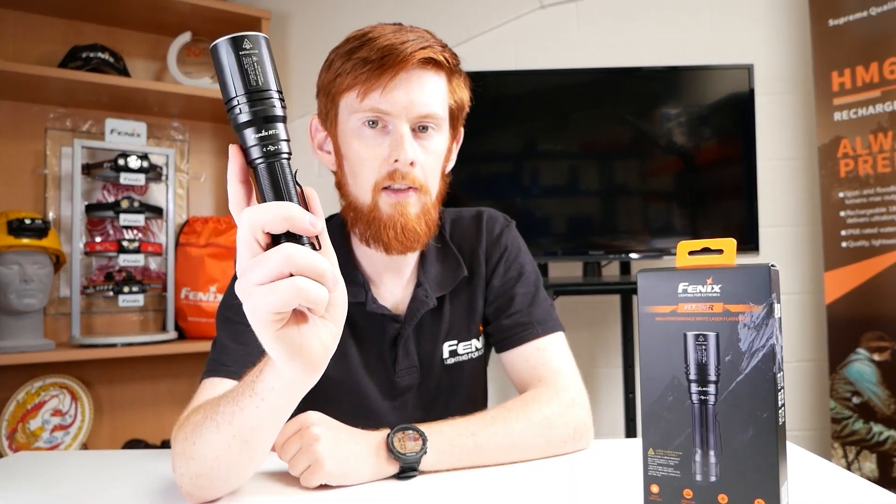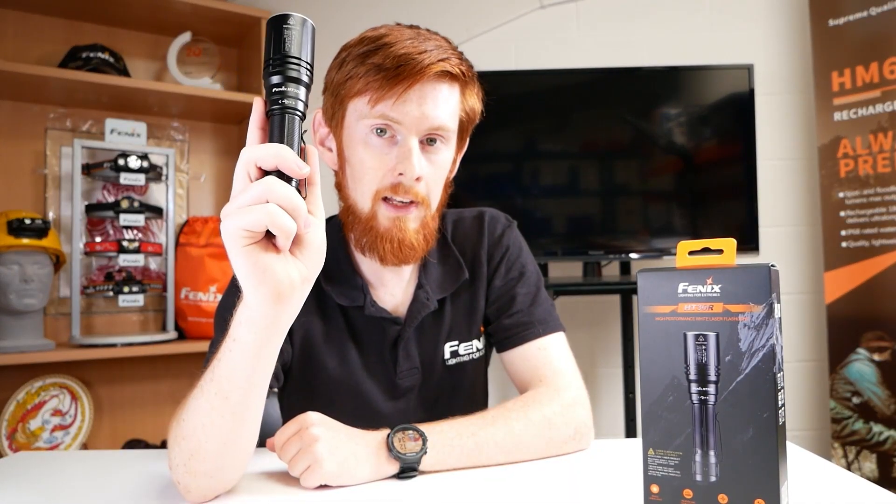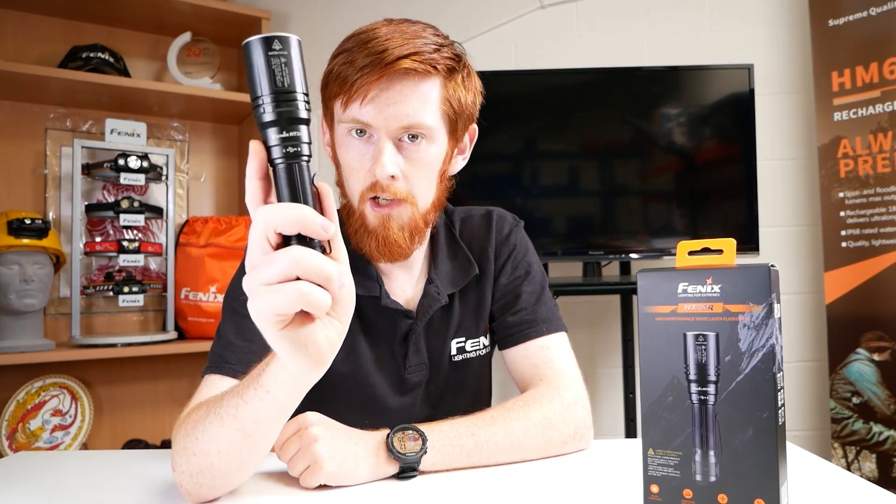What do you think of the HT30R LEP? Do you have any LEPs in your range? Let us know in the comments. Thanks again for watching — don't forget to like this video and subscribe to the channel, it really helps us out. Why not head over to our channel to see our full range of product videos? Coming up on our schedule we have a full rundown of the C7 torch, which is new to the UK market. So stay tuned and we'll see you next time.